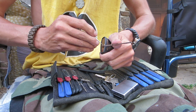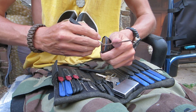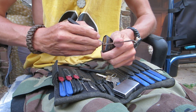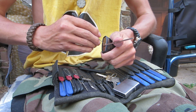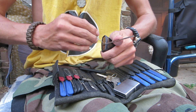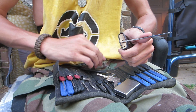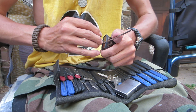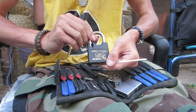They say this lock has security pins in it — it reminds me an awful lot of ABUS. So I'm just going in and out of false sets here. I think I got all those pins — nope, got one more. There's the fourth one. I'm going to move on to my number two hook pick, go to the back and try to get this fifth pin set. There it is — picked open.